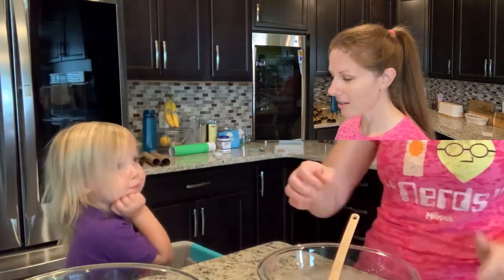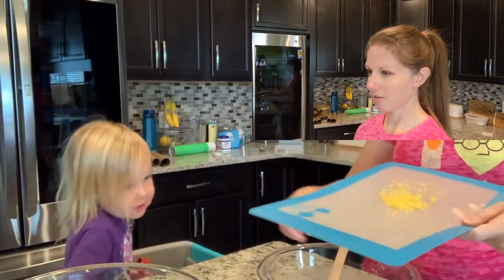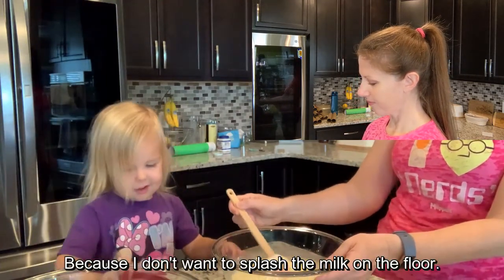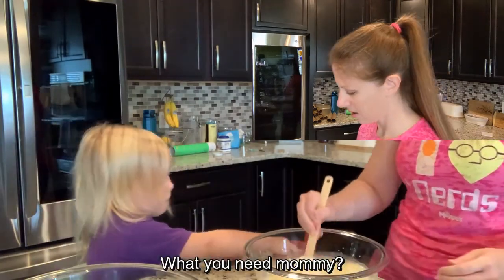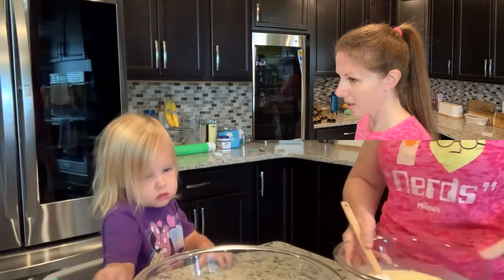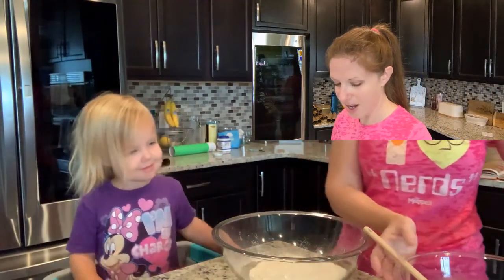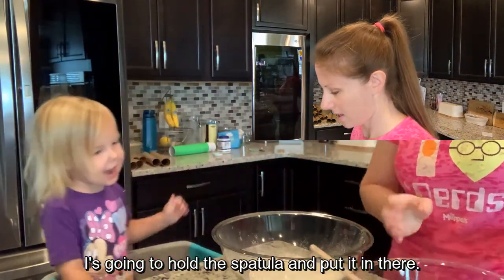We'll put in our last ingredient. We have a teaspoon of lemon zest. I'll mix it very gently. I need to put the wet ingredients into the dry ingredients. I can help you. I'm just going to hold it past you and put it in there.